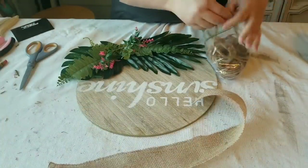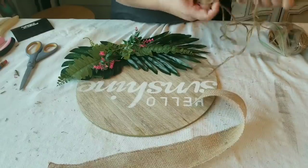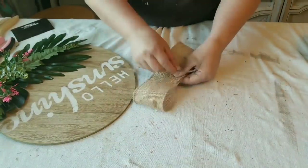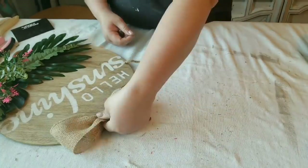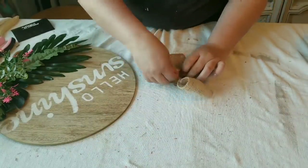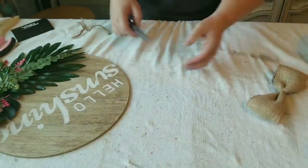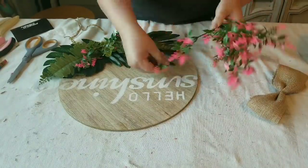For the top portion I got this burlap ribbon from burlapfabric.com — I'll link it below. They have amazing products, beautiful stuff, and great quality. I'm making a simple bow and tying it in the middle with some jute twine. At first I thought about adding tails to the ribbon but a simple bow with no tails is perfectly fine. I'm just going to hot glue it to the top portion.